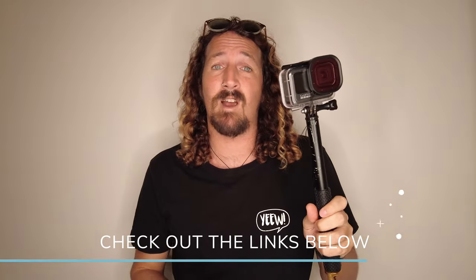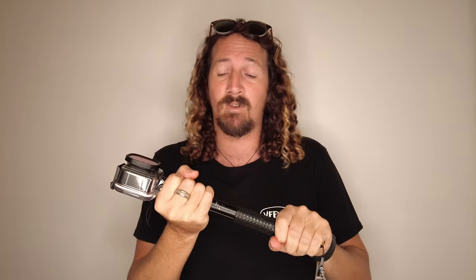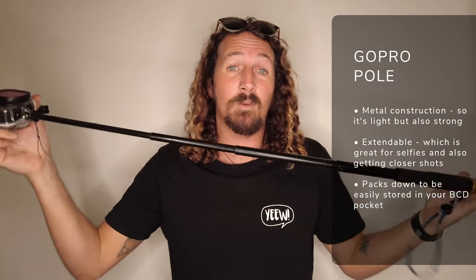The final piece of your HERO9 scuba diving kit is going to be the handle, and this is often overlooked but also pretty important. I've gone through quite a few poles over the years and they've succumbed to rust or just been really badly made. This one is probably one of the cheapest I've bought — about 25 US dollars off Amazon. It's metal so it's really robust, and you can extend it, which is great. You can have it as a selfie stick, or pack it down and tuck it into your BCD for ascending or descending.